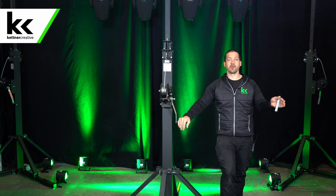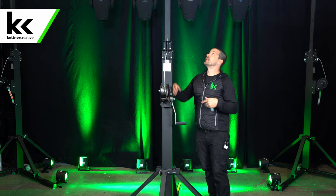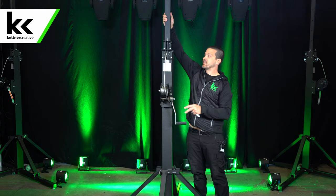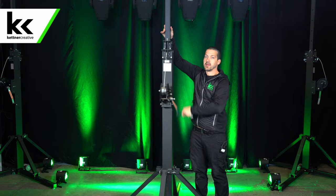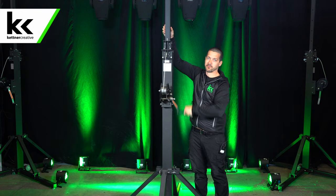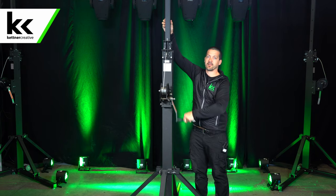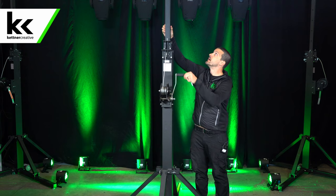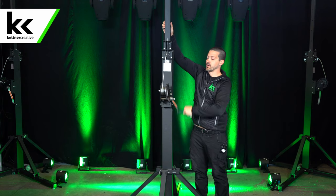Because there's no load on the truss right now, I kind of have to pull down to lower it. If you have truss or any type of load more than 15 pounds, you don't have to do this. But just be aware if you're setting this up in the shop or demoing one, you do need a little bit of weight just to help bring it down.